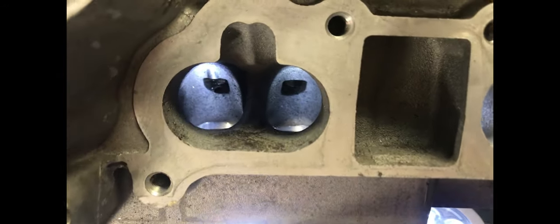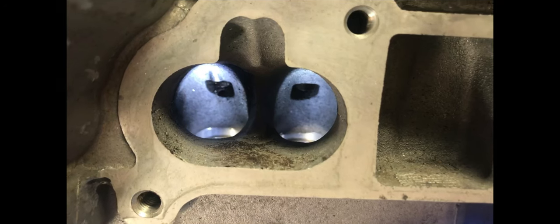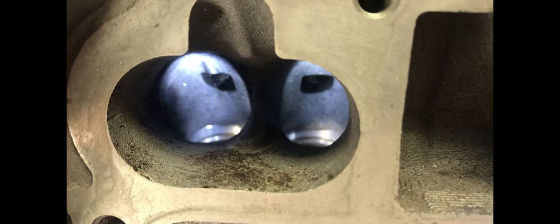Moving on, we're looking at the stock intake port of this Barra head. It is the early version, the BA-BF cylinder head. They do flow quite well in stock form, around the 250 CFM mark.